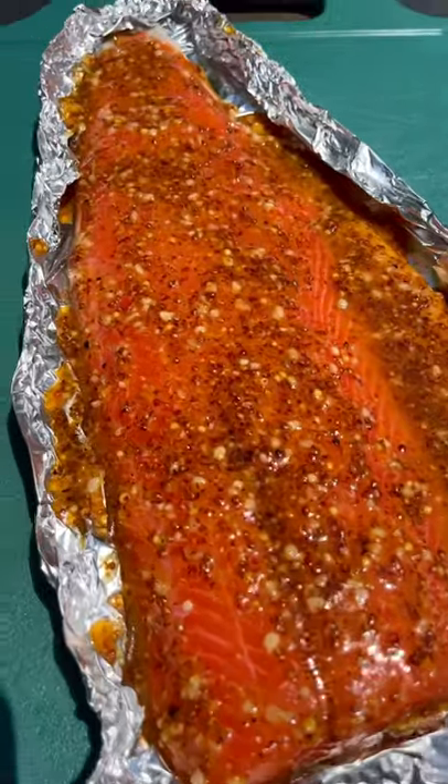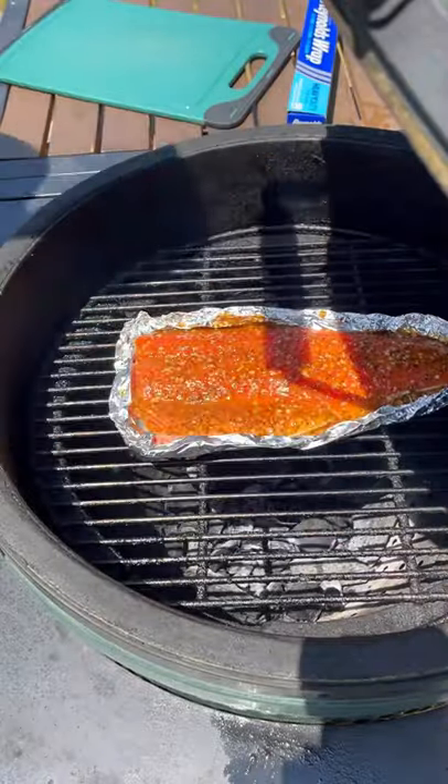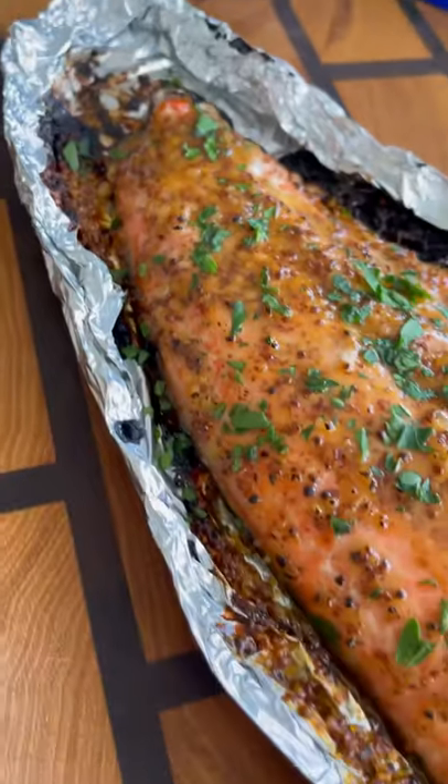Bring your grill up to temperature — going with about 300 degrees direct heat. Put your salmon boat on, cook for about 15 minutes, and this thing is ready. Top with some fresh parsley and it looks and smells unbelievable.